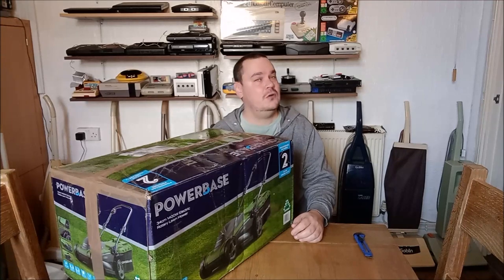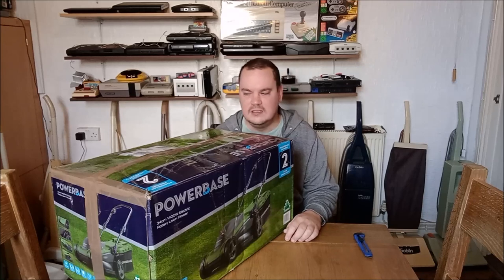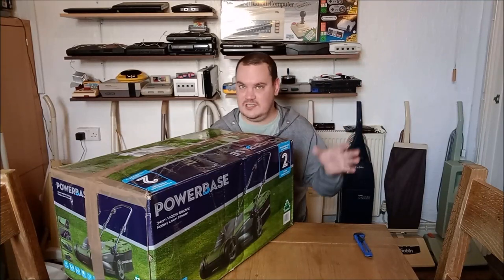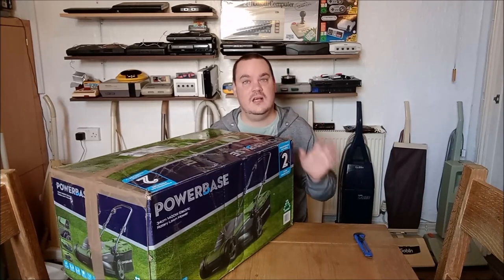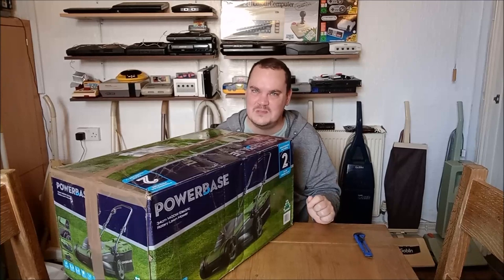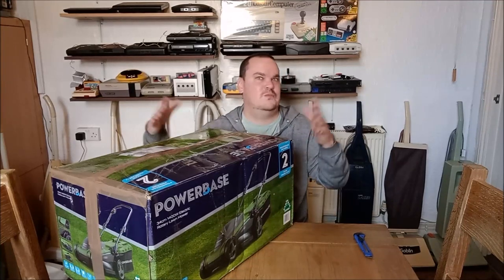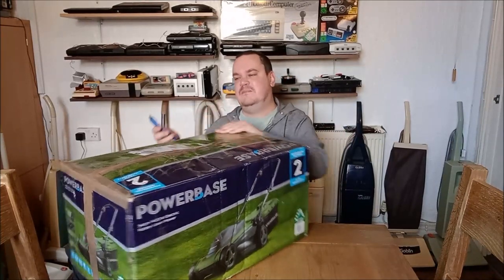I will qualify this by saying it's not in the best condition, but then none of us are anymore. On the eBay listing it said it was just the machine — there's no hose or pipes or floor heads or anything — and it said it's covered in paint splatter. So we're going to have to see just how bad the paint splatter is. I think this one's going to take an awful lot of cleaning up to get it anywhere near presentable.